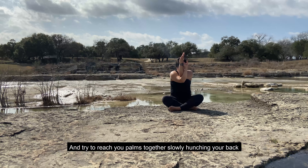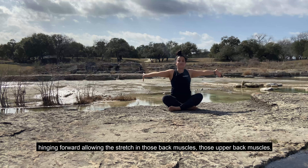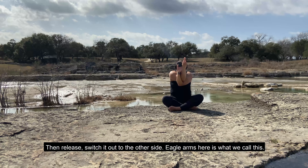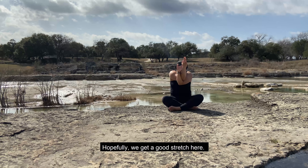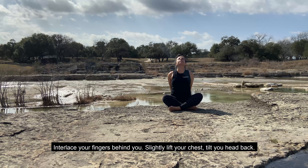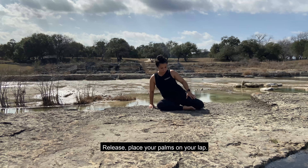Extend your legs, shake them out. Crossing at your shins. Palms on your lap. Inhale your arms over your head, then exhale — instead of coming to heart center, stack your elbows on top of each other and then try to reach your palms together. Slowly hunching your back, hinging forward, allowing that stretch in those upper back muscles. Then release, switch it out to the other side. Eagle arms here is what we call this. Hopefully we get a good stretch here.